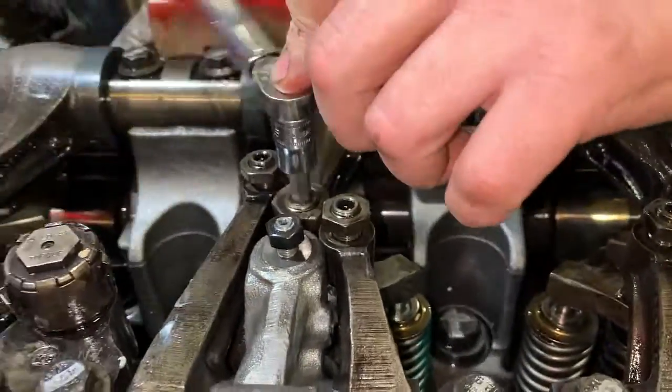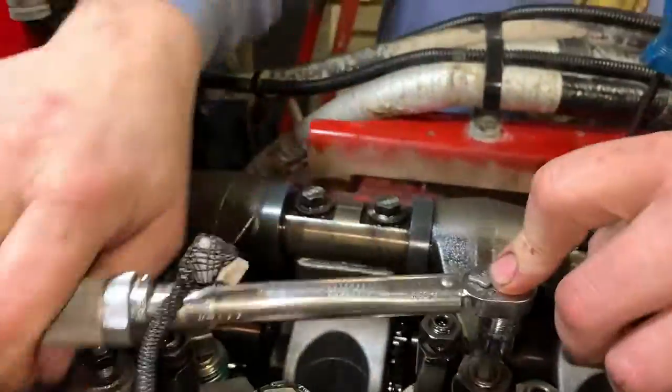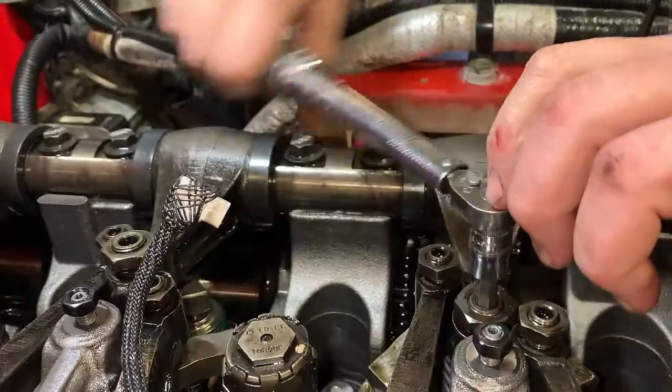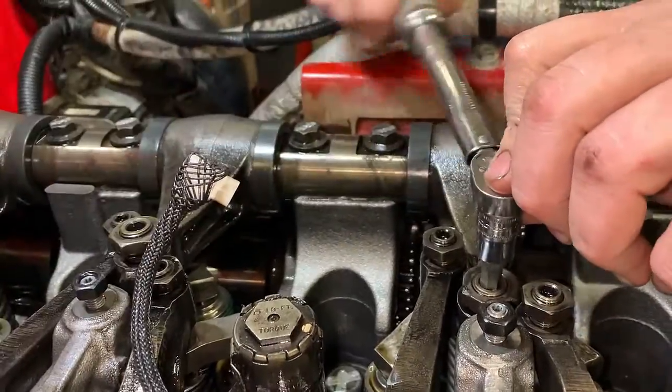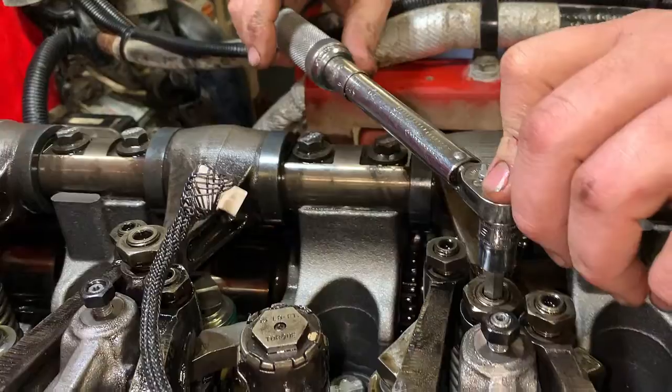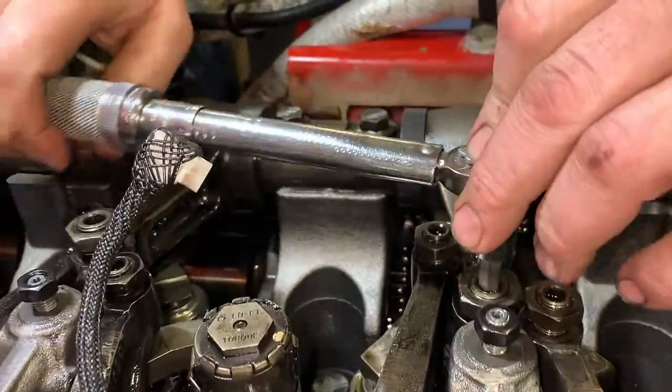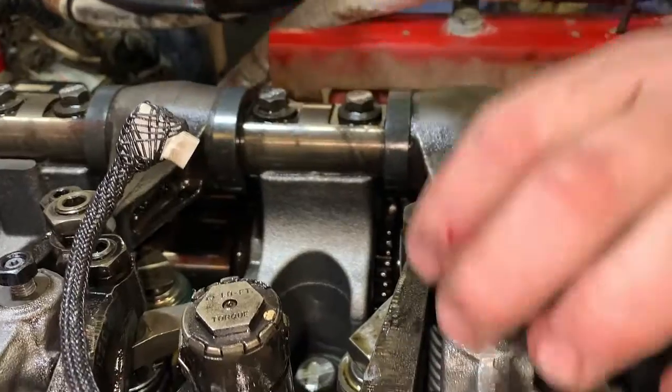So the first thing we're going to do — we've got the engine barred over to a letter setting. We've got A, B, and C. Those are your marks you use. A is 1 and 6, B is 2 and 5, C is 3 and 4. So you'll line up one of those marks. It doesn't matter where in the firing order you start.